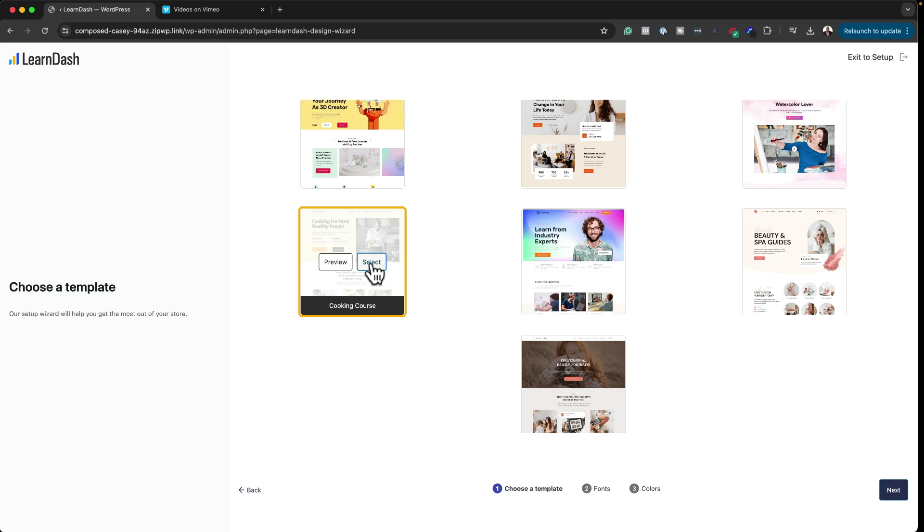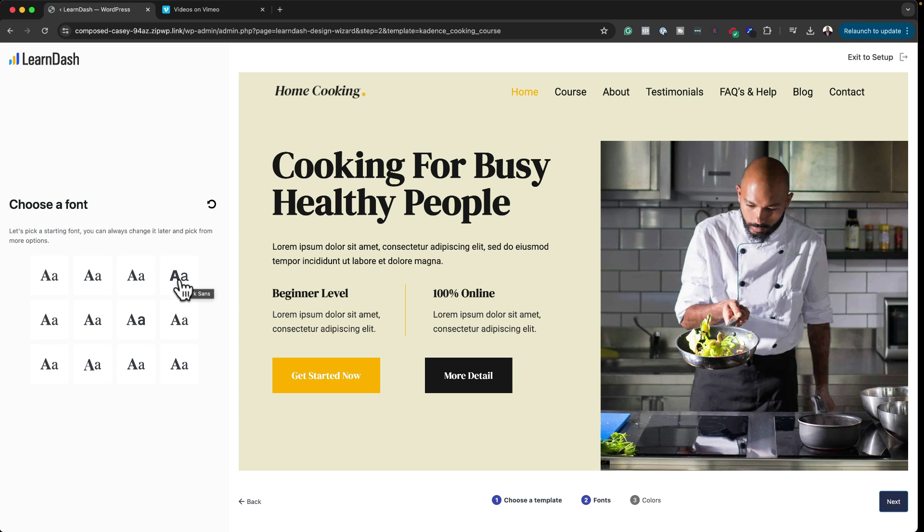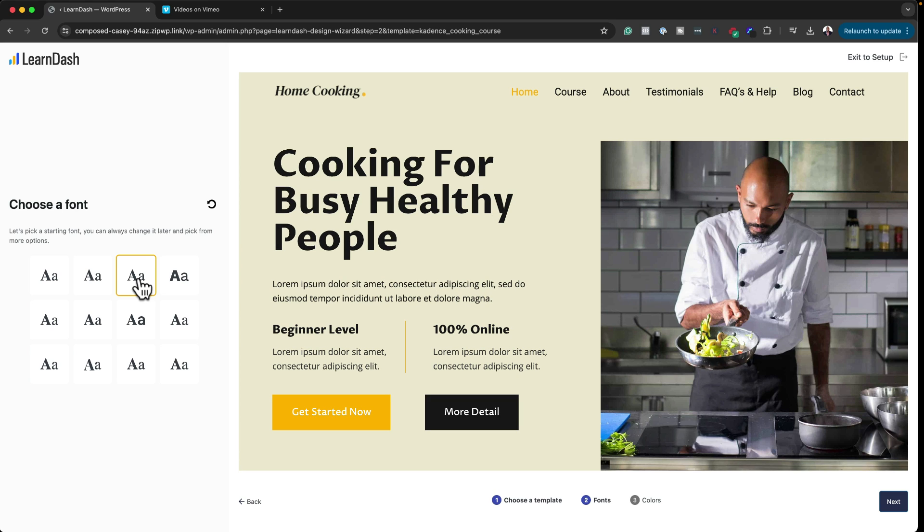Select the template and click Next. Now it's asking us to add our fonts, which saves a lot of time — especially if you're not a designer, you can just go through and see what works. Let's play around with the different fonts here.